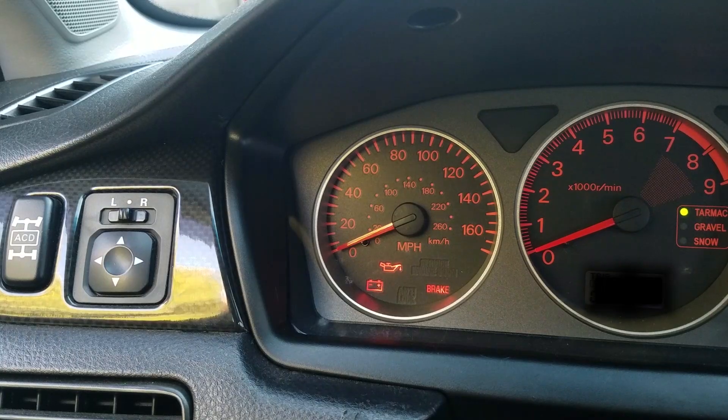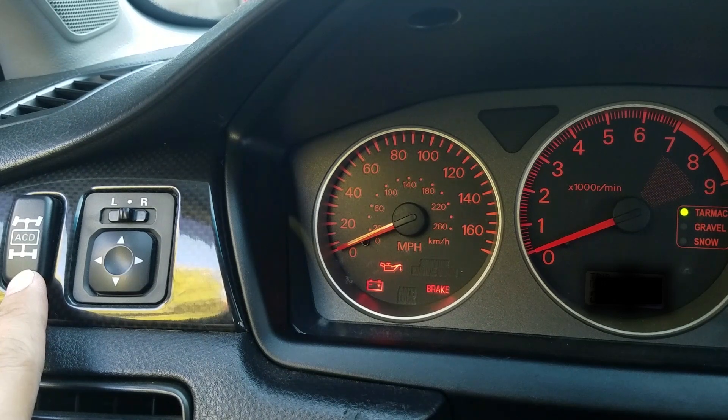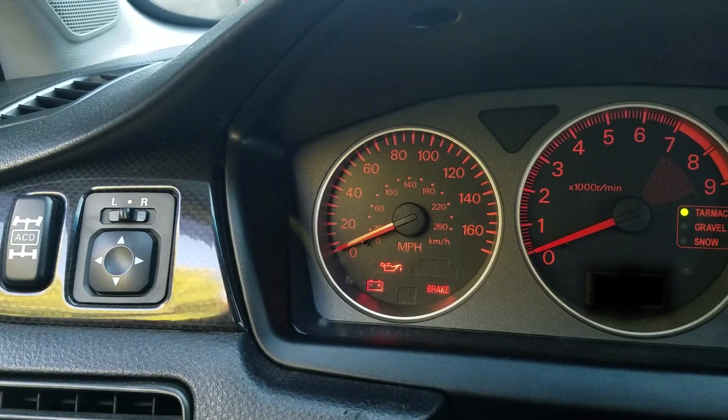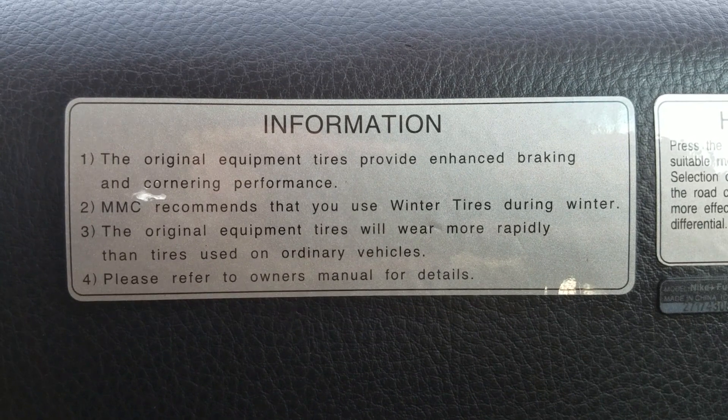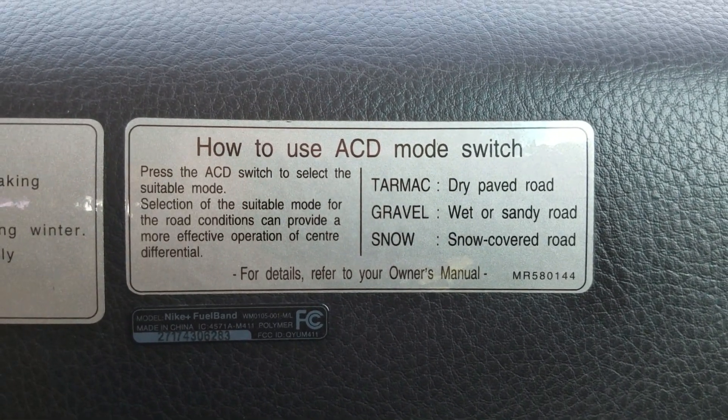Before I give my driving impressions, let's talk about the Evolution in the US first. We did not get the active yaw control here, but we did get the active center differential, which started in 2005. The button is located just to the left of the gauge cluster right here. Now with the active center differential, we can go through three modes: tarmac, gravel, and snow. The all-wheel drive is split 50-50, so there's no biasing like you would find on the Subaru STI. The driver's side door has stickers warning you of its performance and also informing you how to use the active center differential.